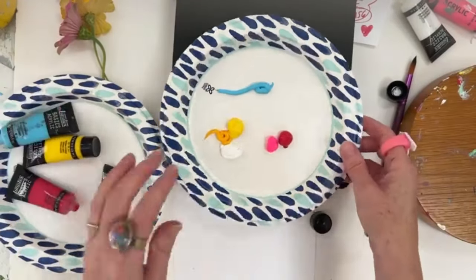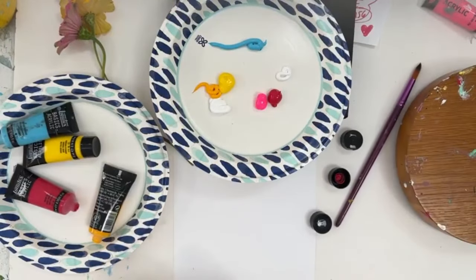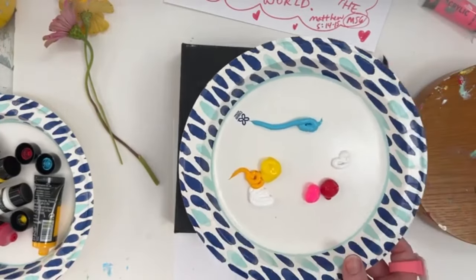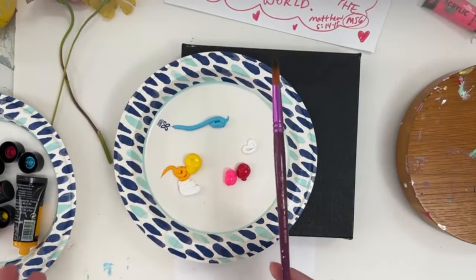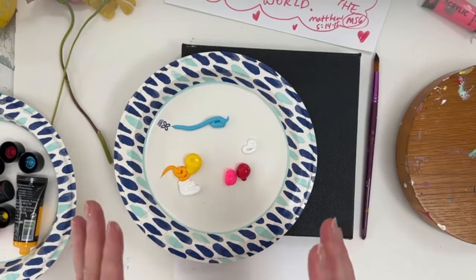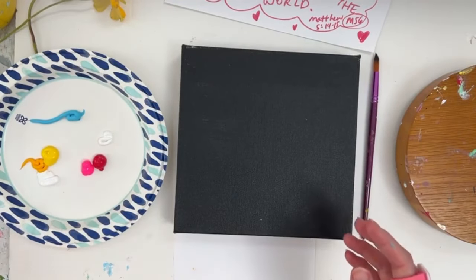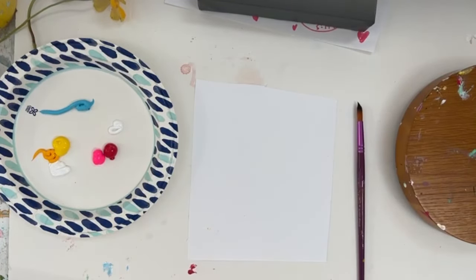I'll also add a little bit of blue — this is light blue permanent, like a sky blue. For supplies, I'm just going to use one paintbrush, size 11. I have links to all of this, and these Facebook lives are going to go on YouTube. I'll have a blog with all the supplies listed so you'll have everything you need.